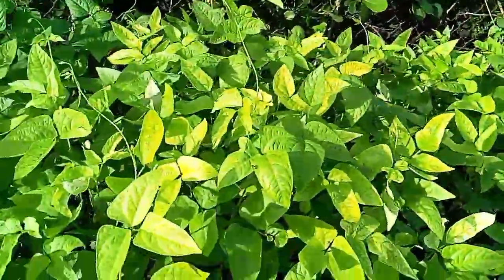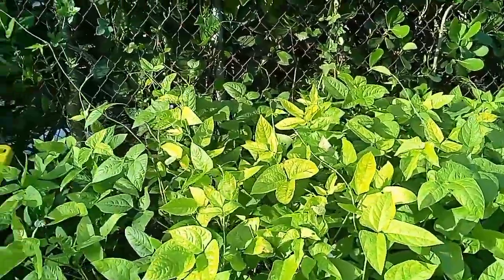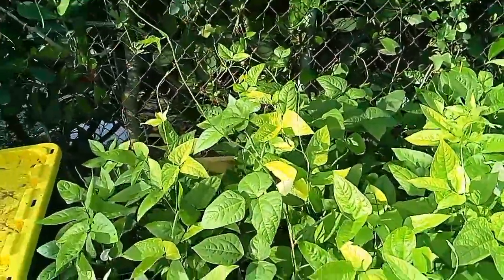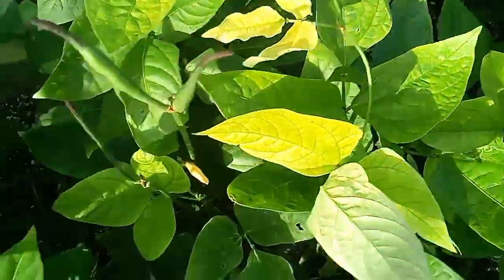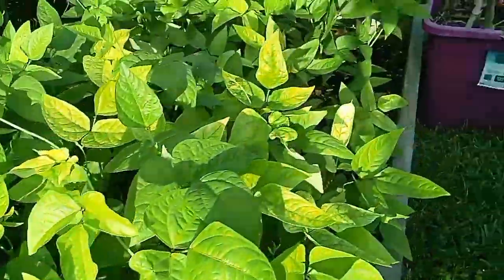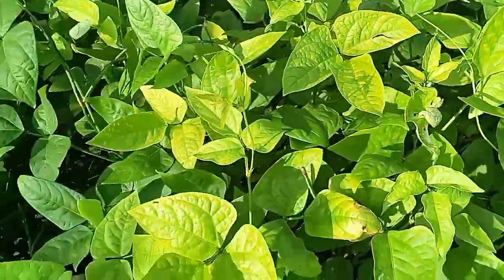These are our field peas. Let me show y'all — we are getting field peas on here, and you see there are tentacles on there. We got a whole bed of field peas, looking very nice.